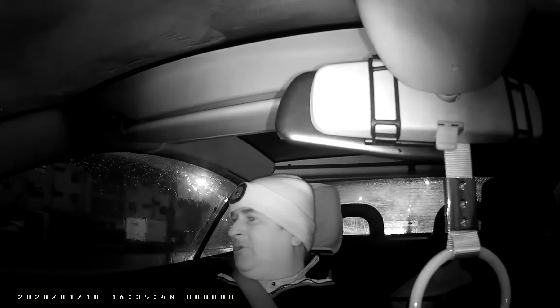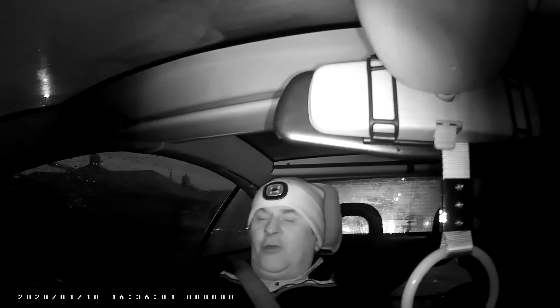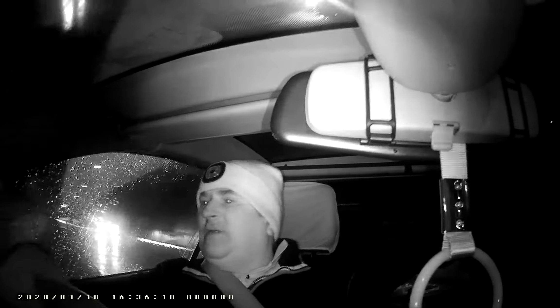I'm hoping not to over-clutter myself with technology, but we are going to be bringing these devices with us. This camera actually has a bigger scope than the camcorder I use — it's 140 degrees, so it's got a wider angle lens than my camcorder.